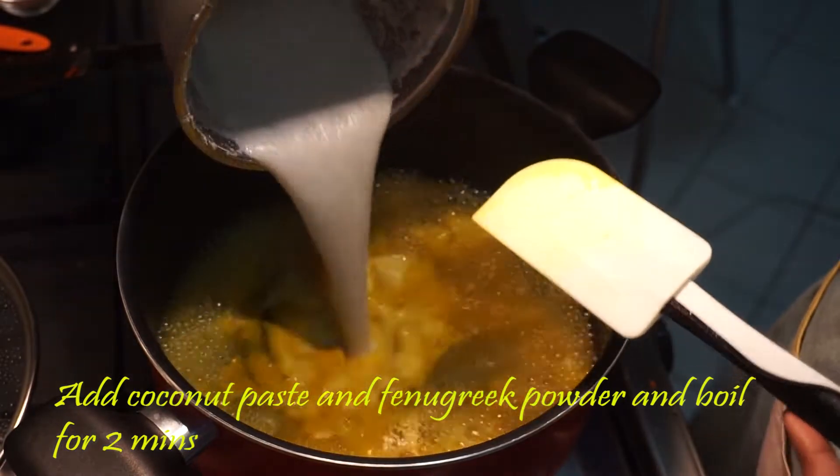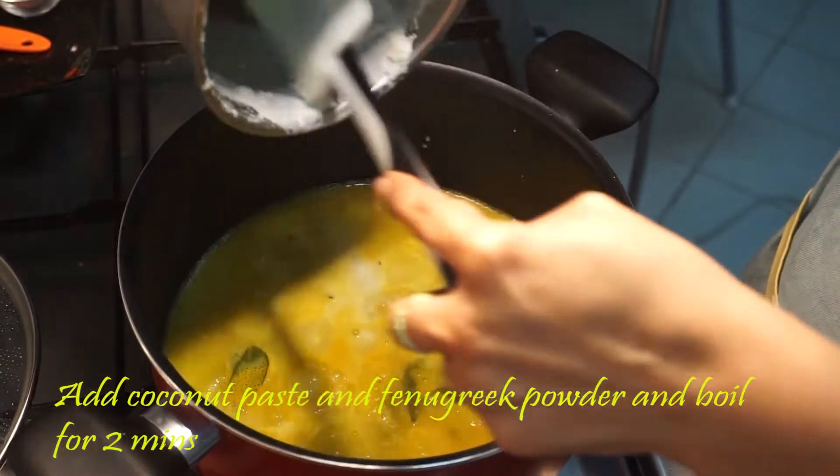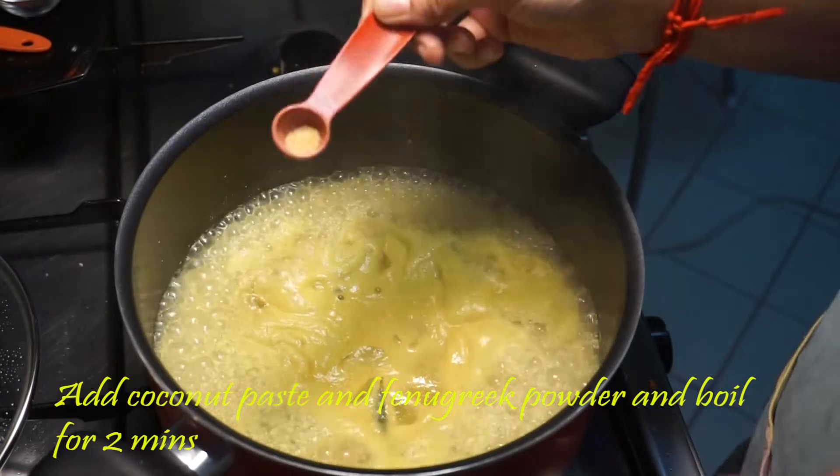We will mix this. Now I am going to mix it up. I am going to make it a little bit. Now I am going to add the first ingredients.